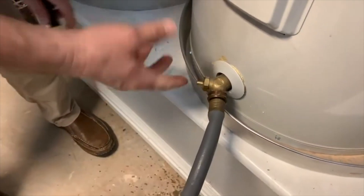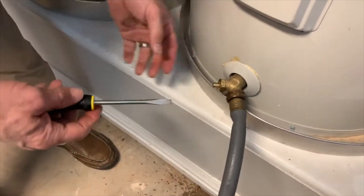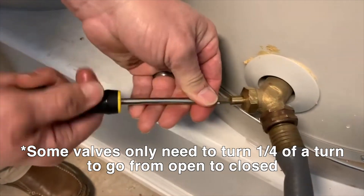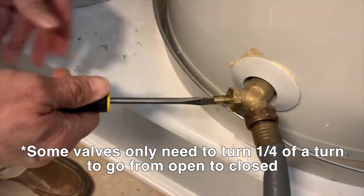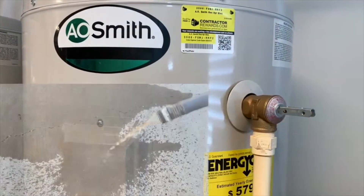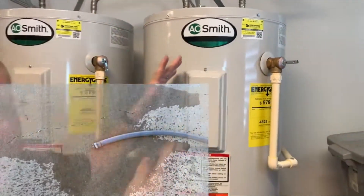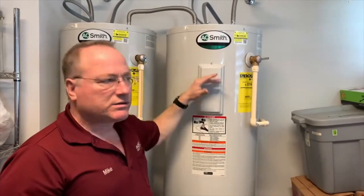A lot of these drain valves will have a handle similar to an outside water faucet; this one uses a screwdriver. Just turn it until it stops — about three turns. Up here, if you'll open the relief valve, that will allow air to be drawn in, which will prevent it from pulling a vacuum and allow it to drain more easily. We'll give this a few minutes to drain at least to below the valve line, and then we'll be right back.